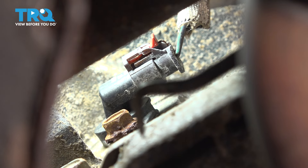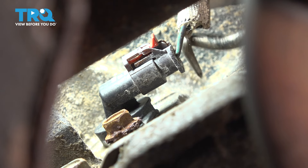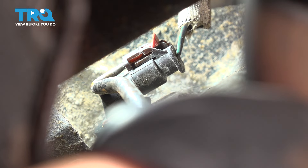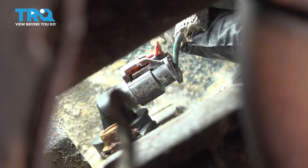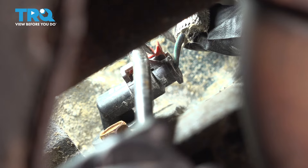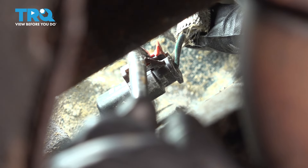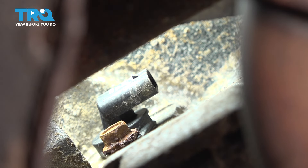First, we need to unplug it. To do that, I'm going to use a pick and try to pick that red locking tab off. Try and push it through from the front. These are also oftentimes clogged up with sand, so that doesn't help. Try and reach in here and grab on the wire and from underneath with the pick, I'm going to try and press on that lock on the locking tab of the connector. Be very careful when you pull on wires — you don't want to break them. There we go, that worked.